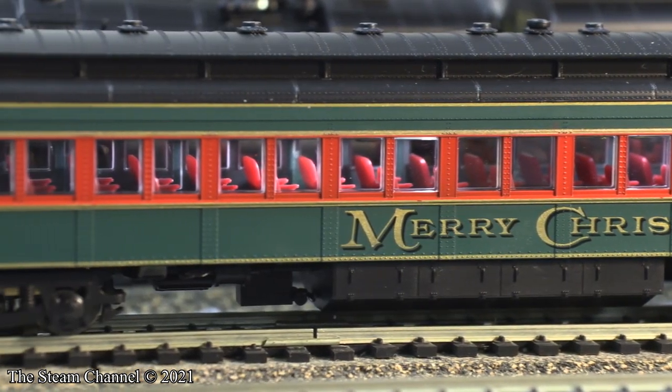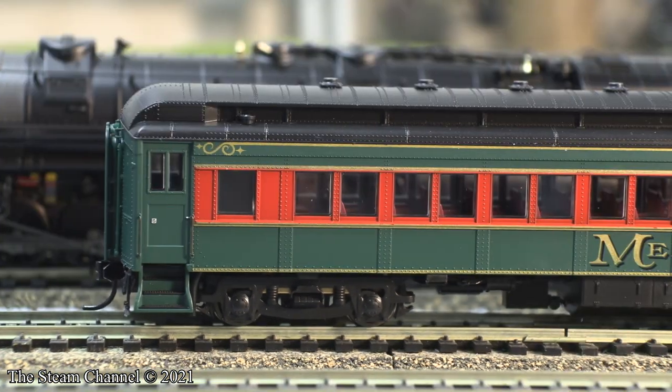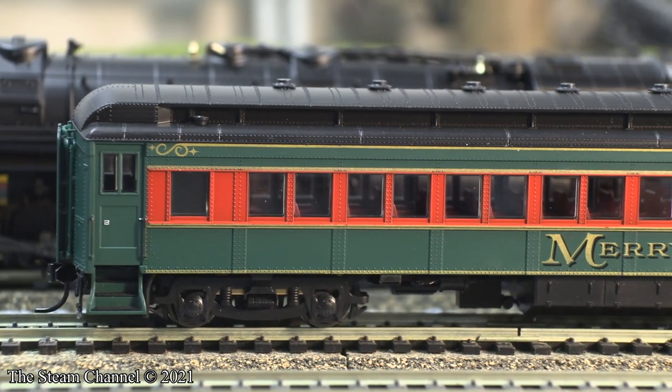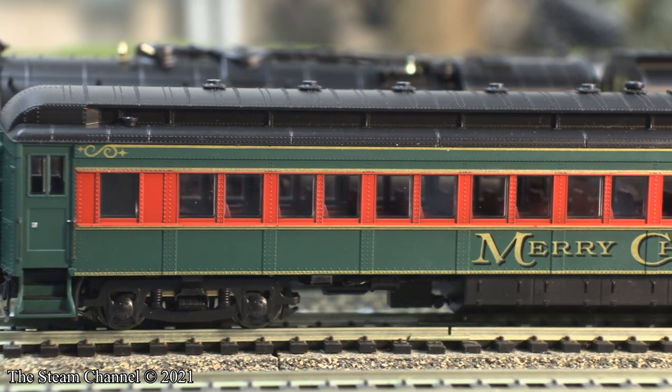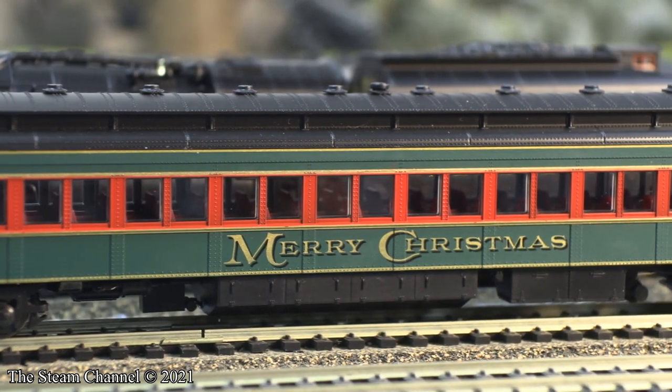This Christmas-themed coach sports a green, red, and gold paint scheme with gold Merry Christmas lettering. I like that these cars were unnumbered, so you can buy several of these coaches to run in a Christmas consist without having to worry about duplicating the numbers.